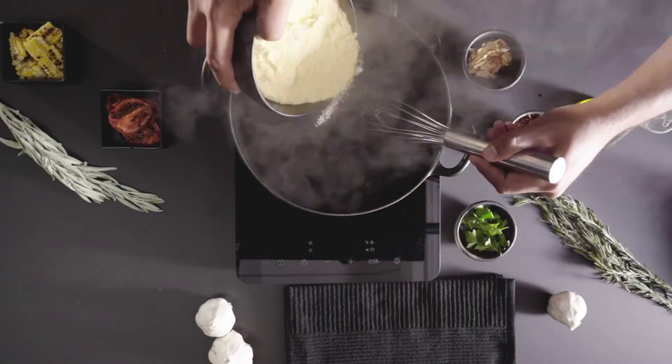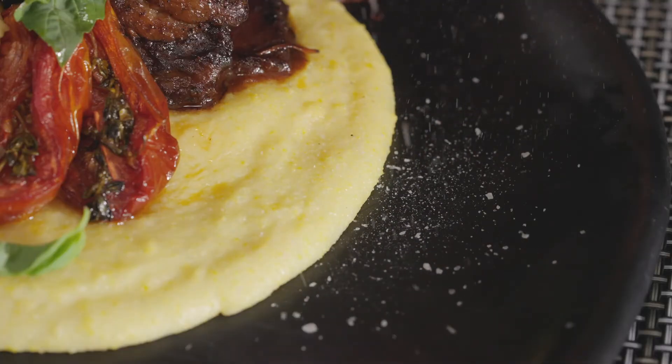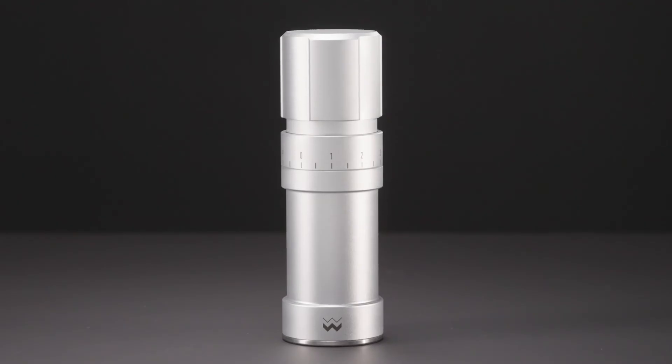Don't settle for mediocre tools. Mulan's top materials and thoughtfully designed details will truly enhance your cooking experience and the quality of your dishes. Back our campaign now and master your kitchen with the Mulan Salt Mill.